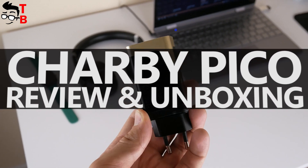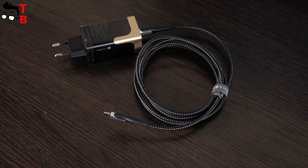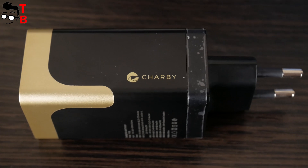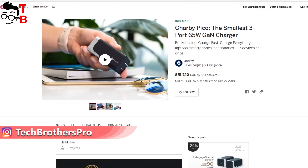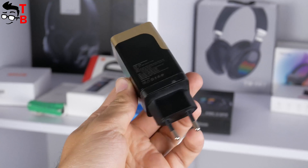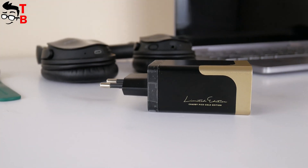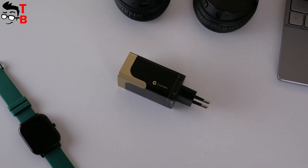Hey, what's up! I have a very interesting product from Charby Company — actually two products: a 65W charger and a USB-C charging cable. The charger is called Charby Pico, and I have a limited edition. There was a campaign on the Indiegogo platform where Charby Company raised more than $50,000. Right now you can buy the new charger and charging cable on their official website. The price of Charby Pico is only $39.